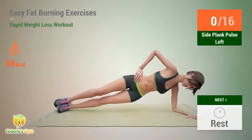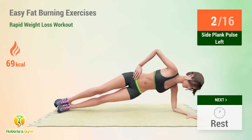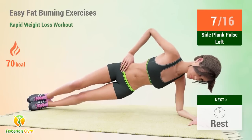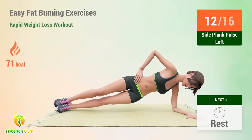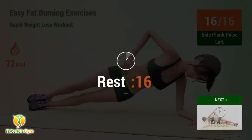Up next: side plank pulse. In 5, 4, 3, 2, 1, go. 1, 2, 3, 4, 5, 6, 7, 8, 9, 10, 11, 12, 13, 14, 15, 16. Rest time.